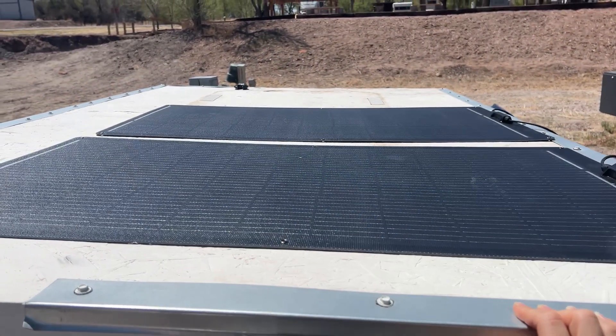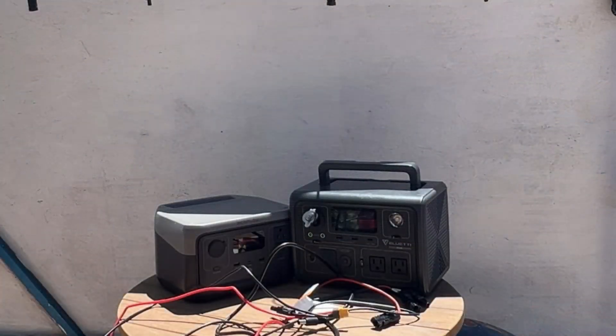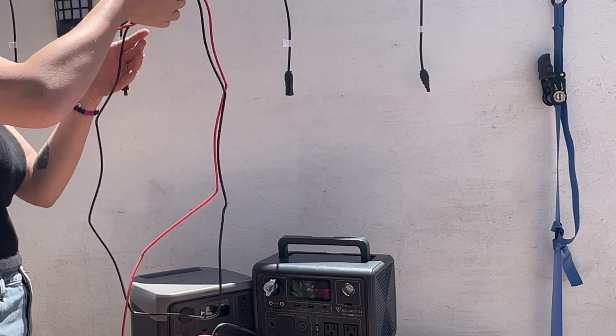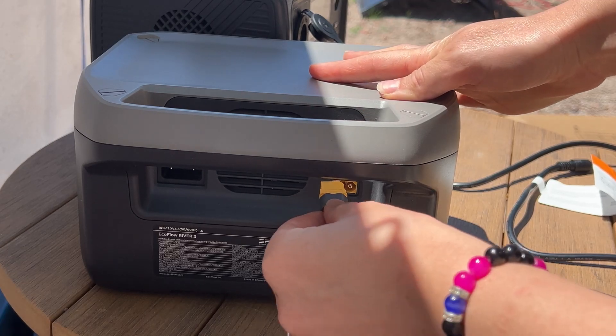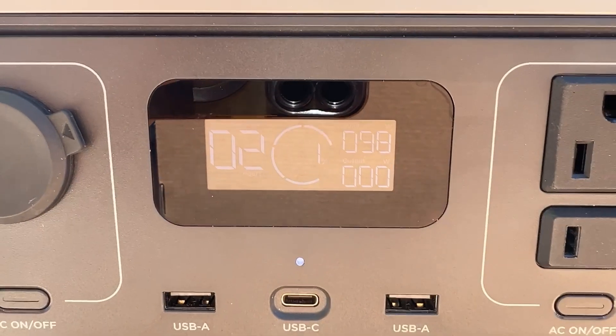Now I'm going to test the panels by charging up two different power stations that are completely dead, so we can see how long it takes to charge them up. First, we'll connect the first solar panel to my EcoFlow River 2 by connecting the MC4 connectors to the XC60 adapter and plugging that into the power station. The power station is currently getting a max of 98 watts.